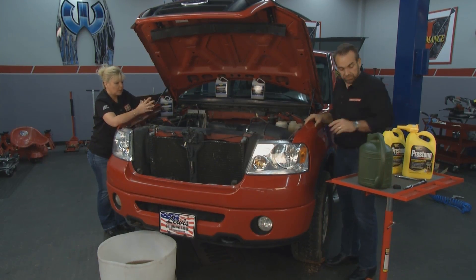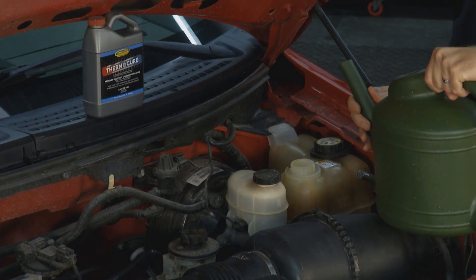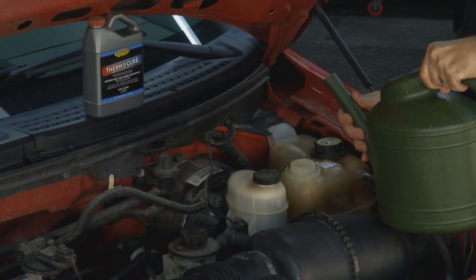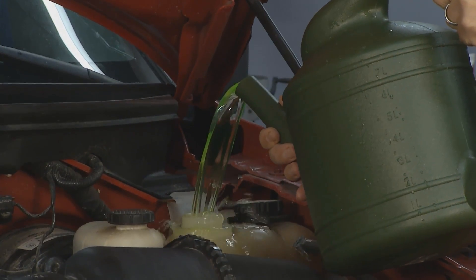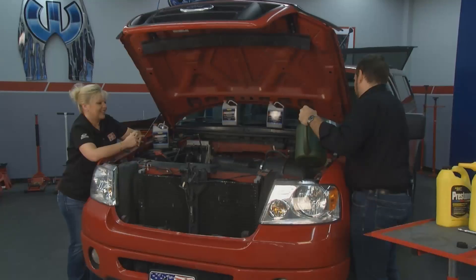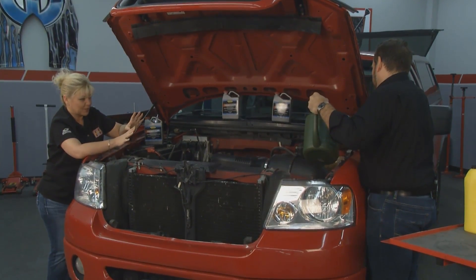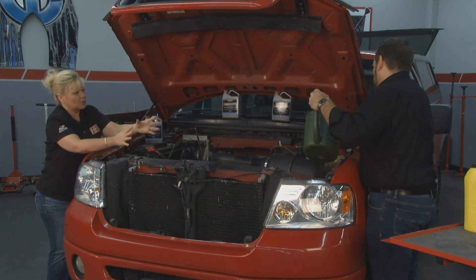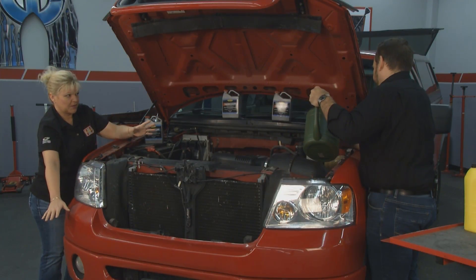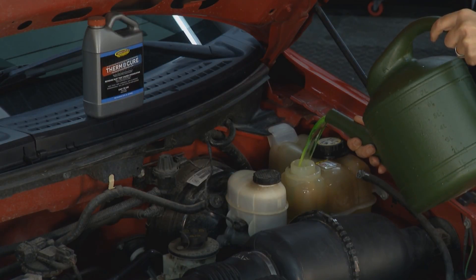We've got that out now, so what do we need to do next? We mix our coolant 50/50 with water and pour it in. We've got to clean all that up because you don't want any antifreeze laying around — not on the engine, not on the floor. And you definitely want to dispose of all of this. With normal Evaporust we don't have to worry, but because this has been mixed with antifreeze, we really need to keep in mind how to properly dispose of it. We need to dispose of that with the antifreeze for sure.